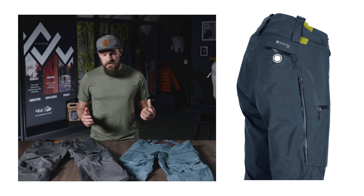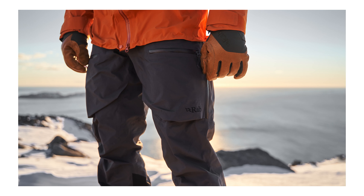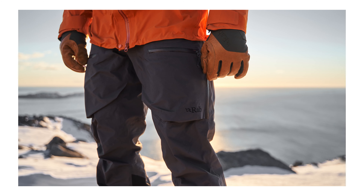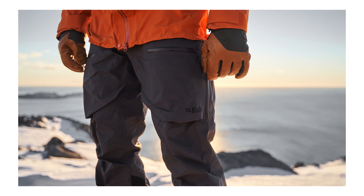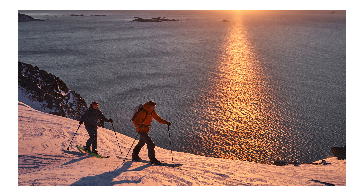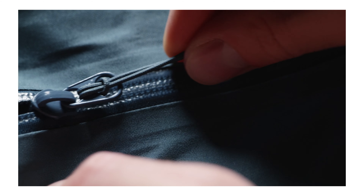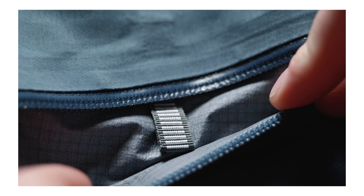In terms of storage, we have three external pockets — one on the rear and two on the thigh. The two thigh pockets are harness compatible and they also feature deep bellows, which increases capacity but also reduces pressure on the thighs when skinning up. On the right hand side thigh pocket, we've also got an inner mesh stash pocket with a security loop attachment point, which stops small items moving about in your pocket.